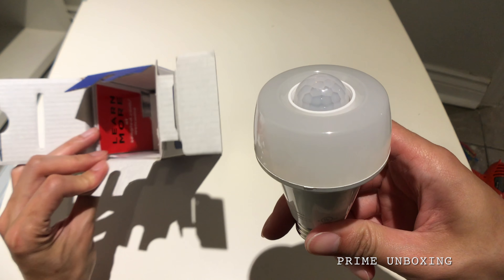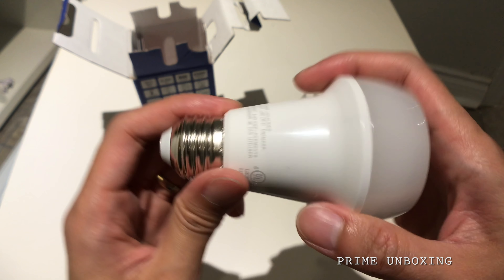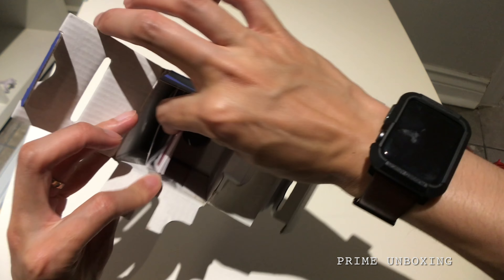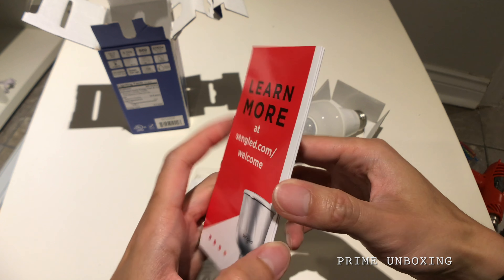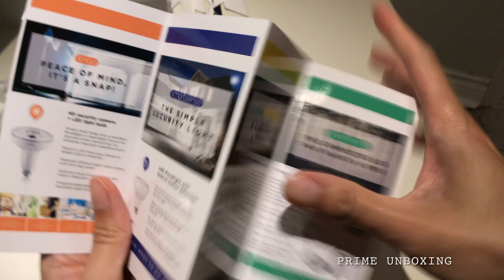Once it gets darker tonight, I will show you guys how bright it is and test it. Let's see what else is in the box. There's a welcome card showing all the other products that Cyngold makes.